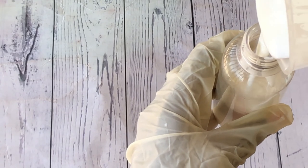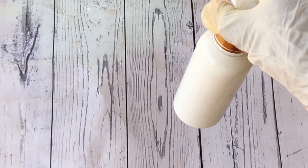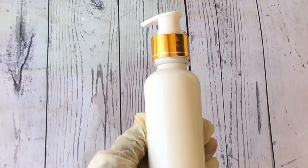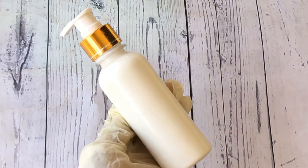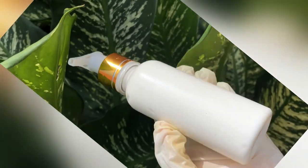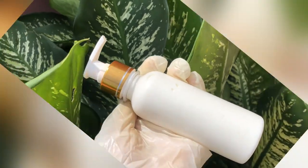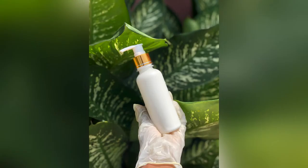I'm transferring the lotion into a bottle for use. This lotion is excellent for the skin — simple and easy to make, and helps moisturize. It is safe for use on the face and body, suitable for all skin types including acne-prone, sensitive, dry, combination, and normal skin. It's also suitable for kids, so there's no fear of irritation since it is all natural.